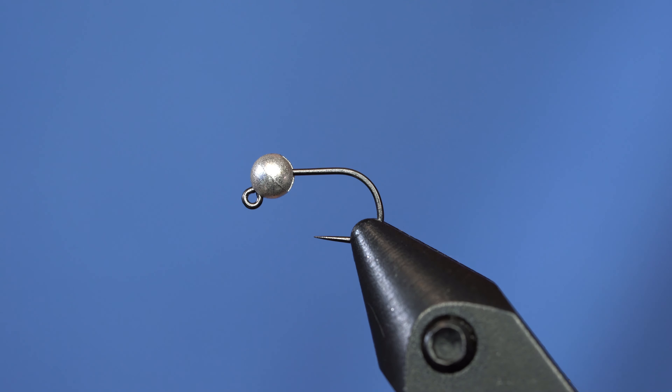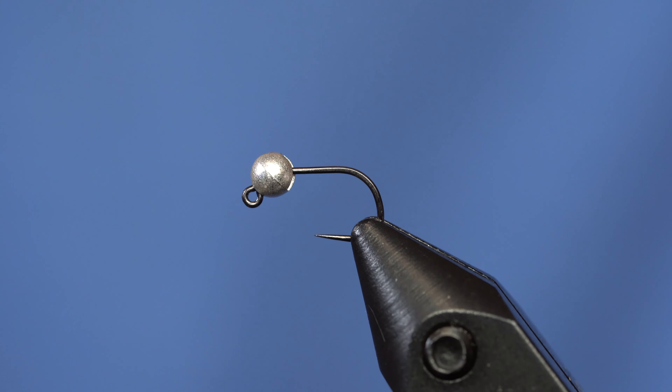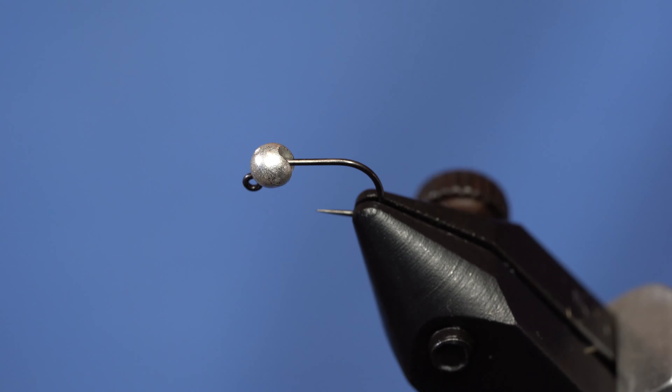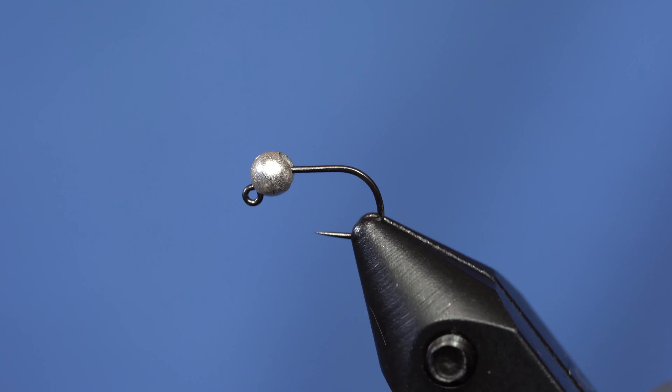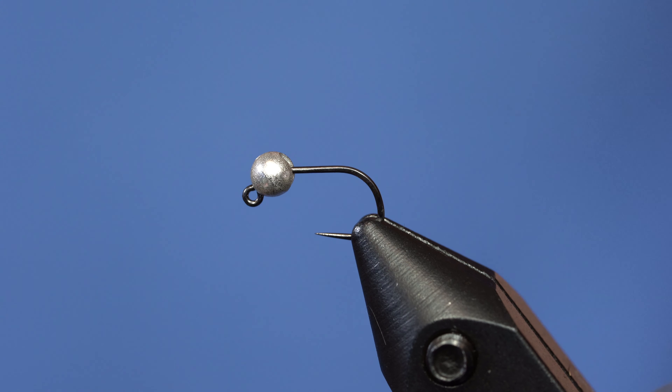This fly is no mystery either. It's just basically a zebra midge with a little bit of flash tied into it, but it's on a jig hook. This is the Hanuk 480. They go down to size 18 and 20. This one's the 18 for this fly, but you could surely tie it on a 20.